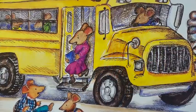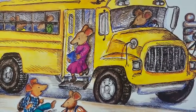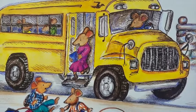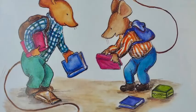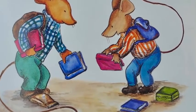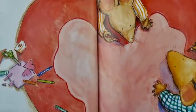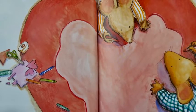The next morning, Clayton and Desmond took the school bus. They sat far away from each other, but as they were getting off, Desmond tripped on the stairs. He bumped into Clayton, and they fell down. "I think we should try making our Valentine again," said Clayton. "No one said we couldn't," said Desmond. In art class, Clayton and Desmond put their heads together and came up with a plan.